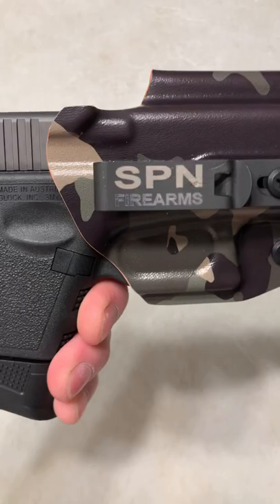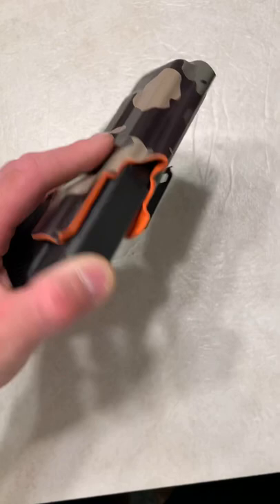That is so awesome. The quality is unbelievable. The retention is great. This is an awesome holster for my Glock 26. Totally my favorite holster.